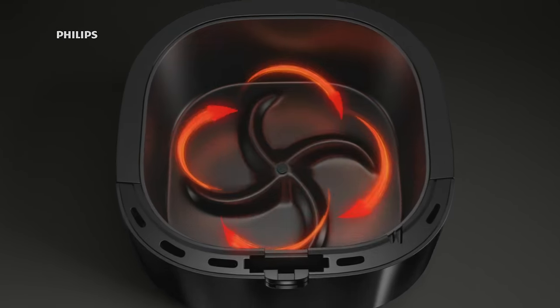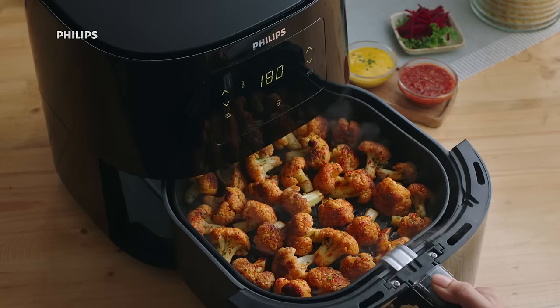Philips Air Fryer will be in the house. Just in this one, there are two-layer baskets and starfish designs, to give perfect cooking for all dishes.